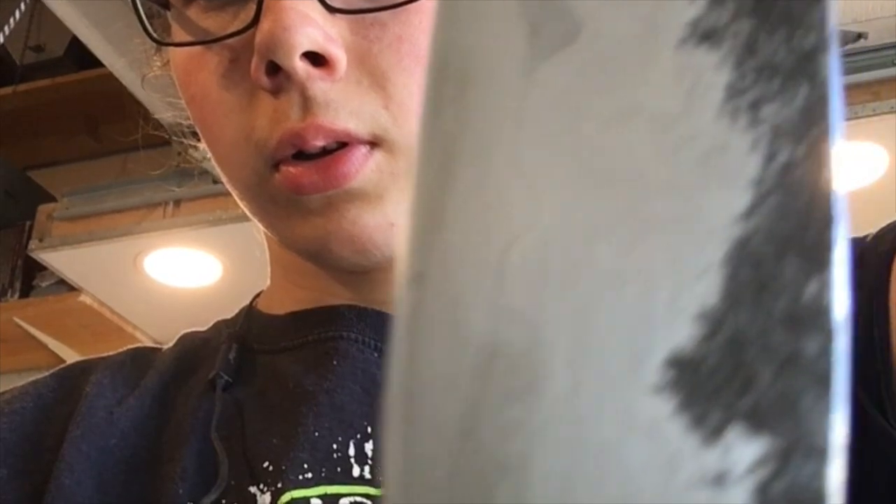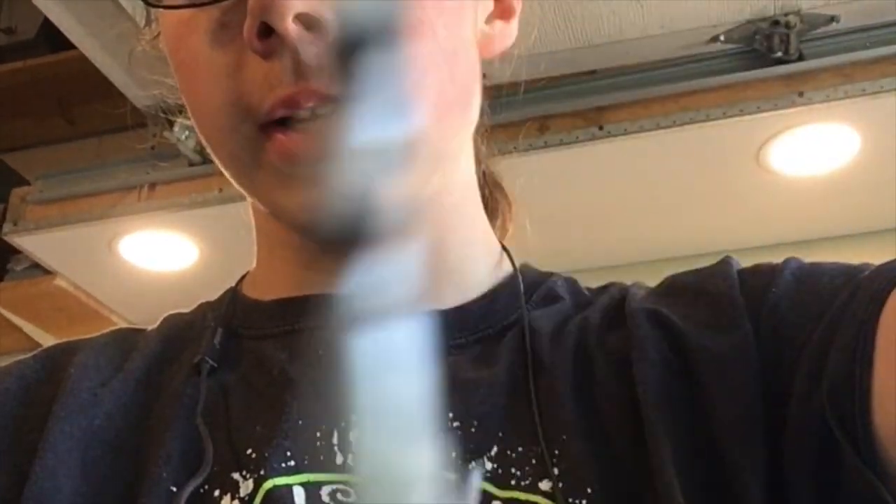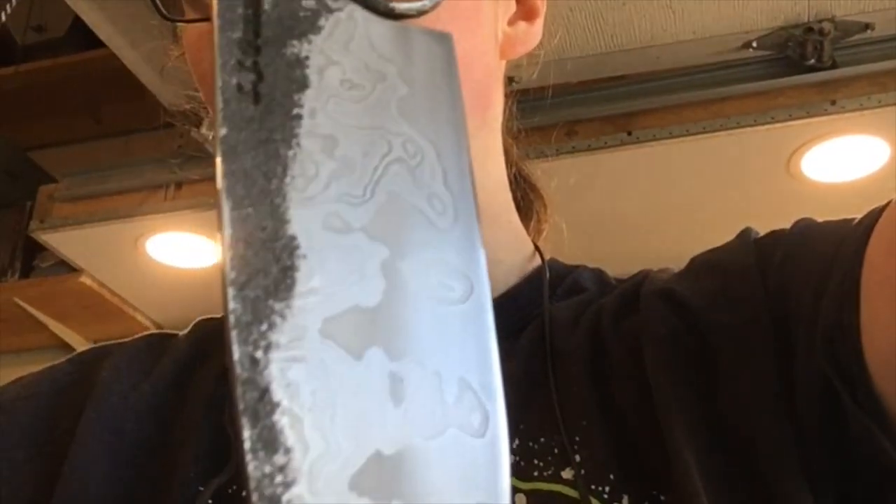Alright, so this has been through one etch. I pulled it out of the etch and then took it over and sprayed it down with Windex to neutralize the acid, and then washed it off with soap and water again. This is just drying and then it's ready to go back in for a second etch — I'll leave that in there maybe 30 minutes. I'll probably end up doing a coffee etch to make the darks darker and make the contrast really pop.